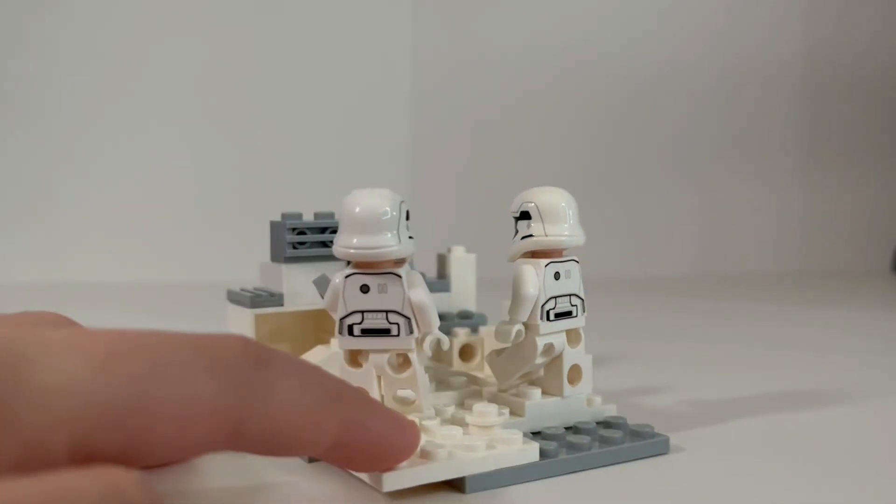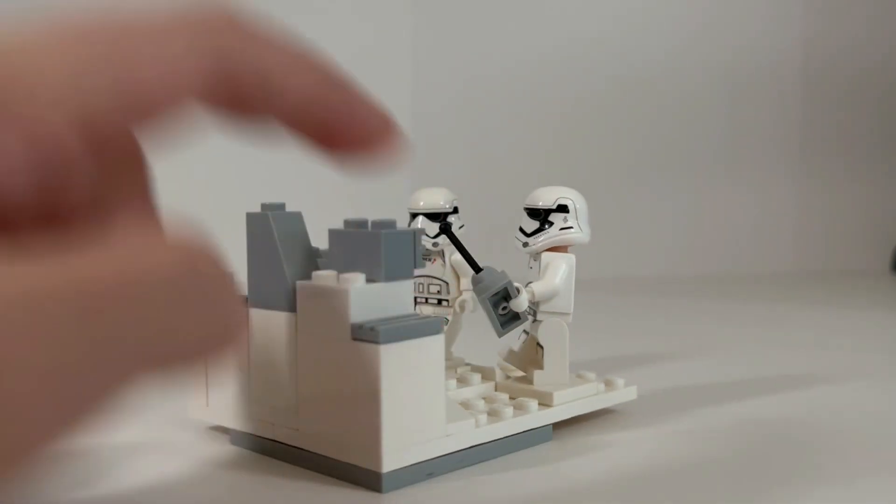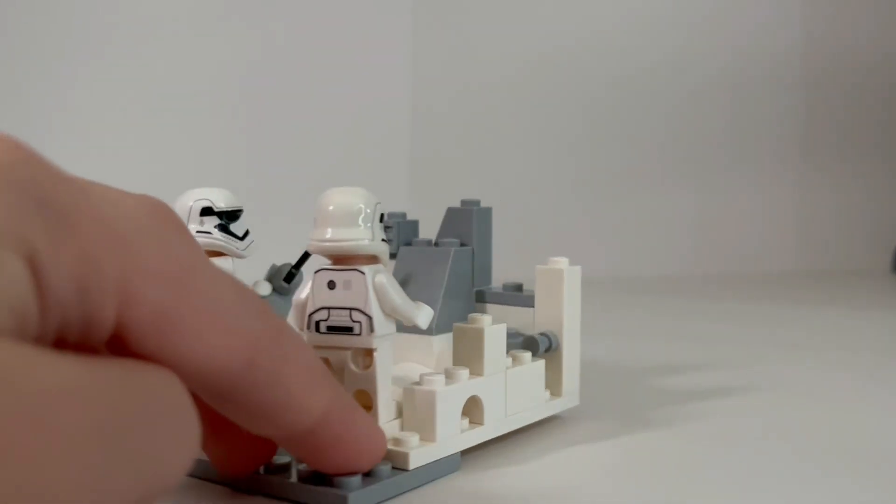You can use another minifigure if you want — for my final product I only used one — but if you wanted to spice things up, you could use two minifigures or as many as you want.